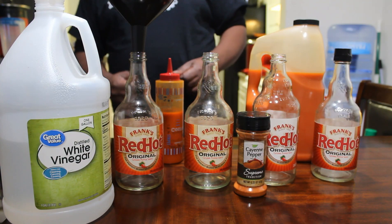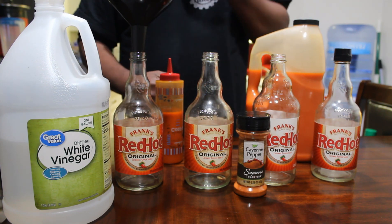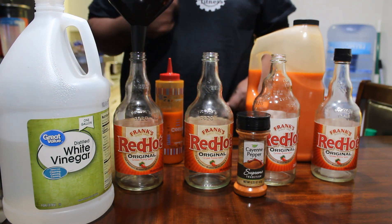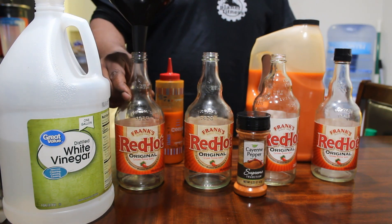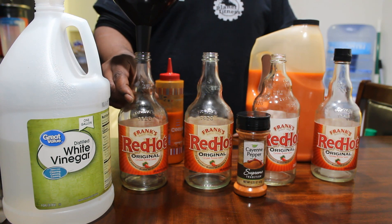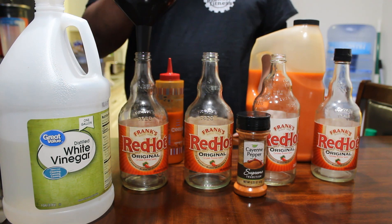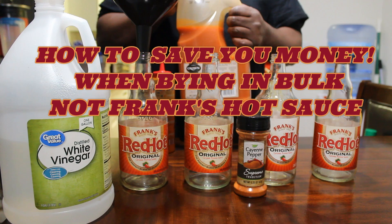We're going to jump right into this today. It's going to be a fast, quick video — hopefully about five minutes long. I'm going to start out with the hot sauce. These bottles cost anywhere from $4.30 to $4.50 a bottle, and I'm going to be showing you how to save money by buying in bulk.